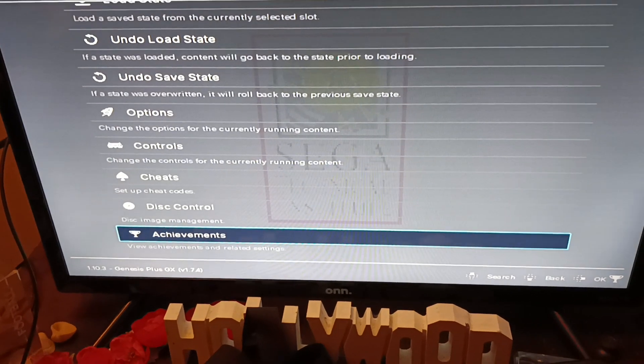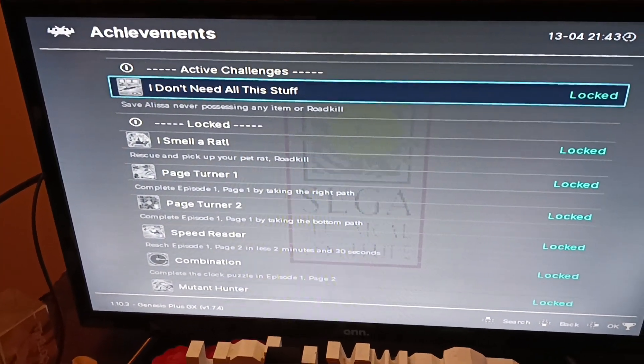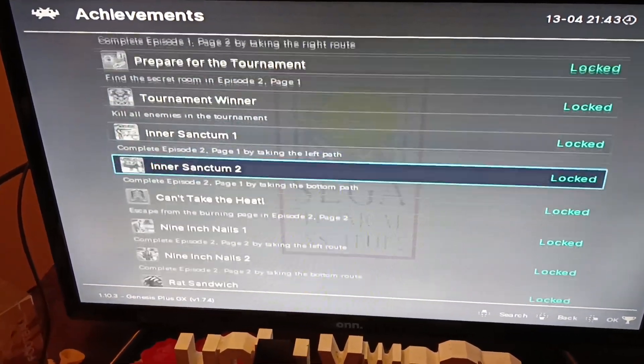Ready for how many achievements we got? There it is. We have plenty of achievements for Sega Genesis, so we're going to play the whole thing.